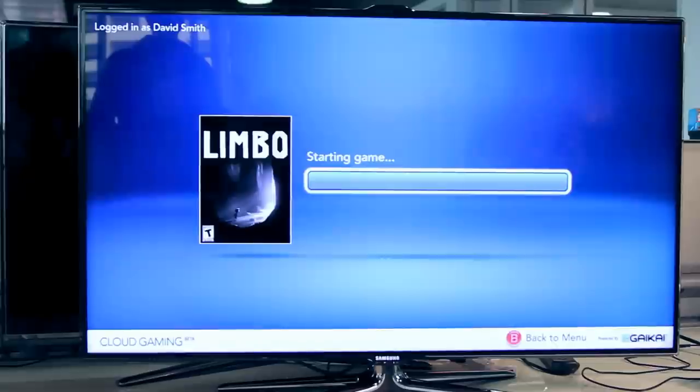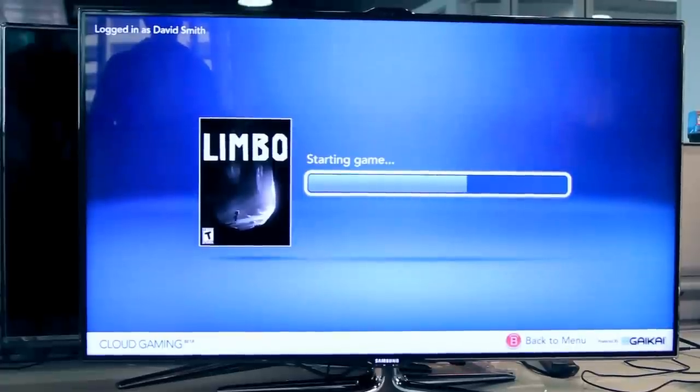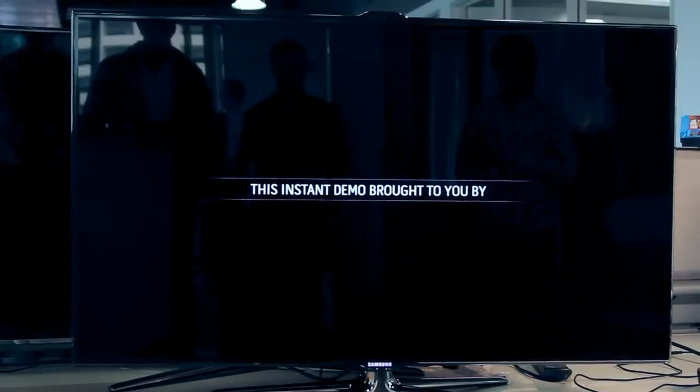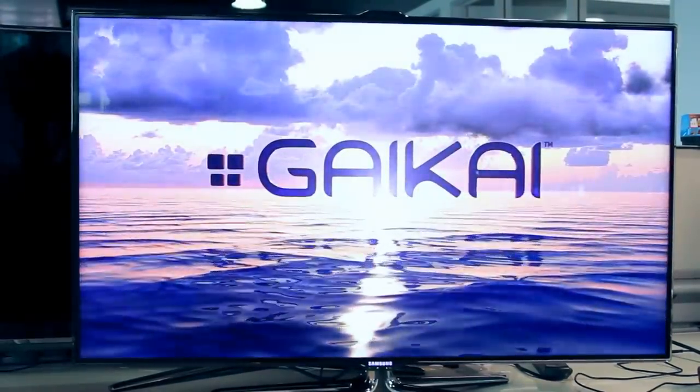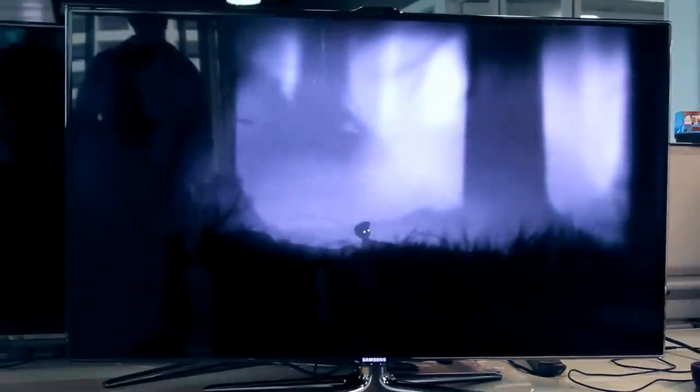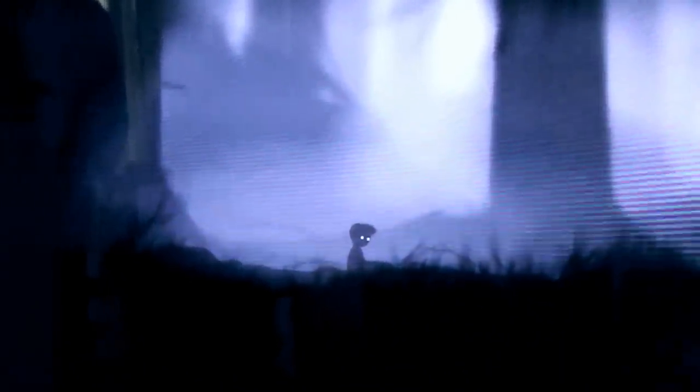This is Limbo — a 2D platformer, though it's more of a puzzle adventure game where you run through a dark world trying to find your sister, I believe. It's a very dark, grim little fairy tale of a game, and I like it quite a bit. You can see it takes a little while to load even though it's a streaming game, but there's room for pre-roll advertisements if publishers are interested. Gaikai says that's entirely up to the publishers and the TV manufacturers.